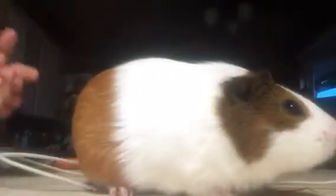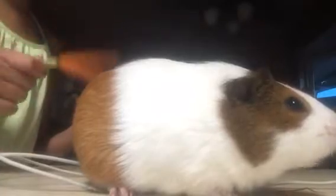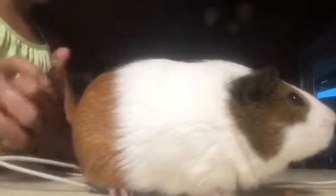Hello guys, today I'm going to be showing you how to cut your guinea pig's nails. You're going to need some type of treat, which he's already eating, and you're going to need some type of clippers — I got these from PetSmart.